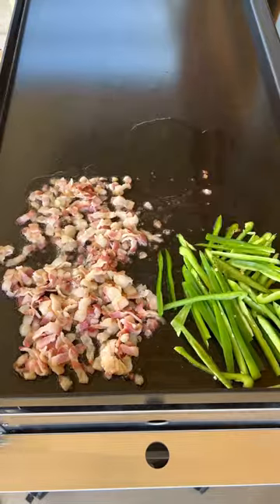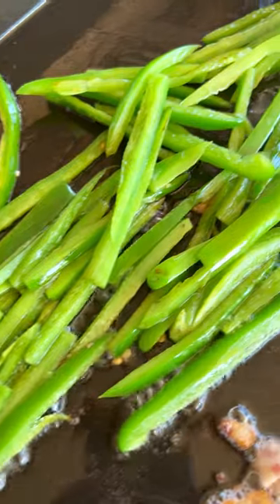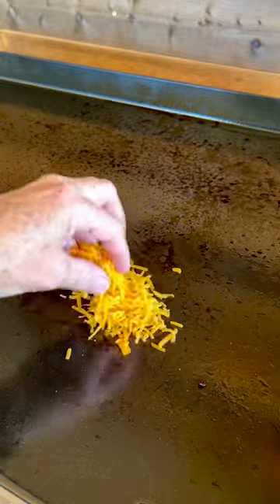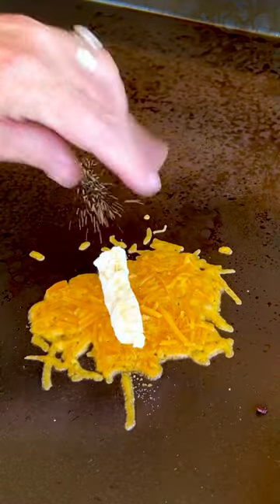I started by browning up some bacon bits and then taking some jalapeño strips and cooking those up right into that bacon grease. Then add a couple tablespoons of cheddar cheese right on the griddle. Add a slice of cream cheese inside, some granulated garlic,